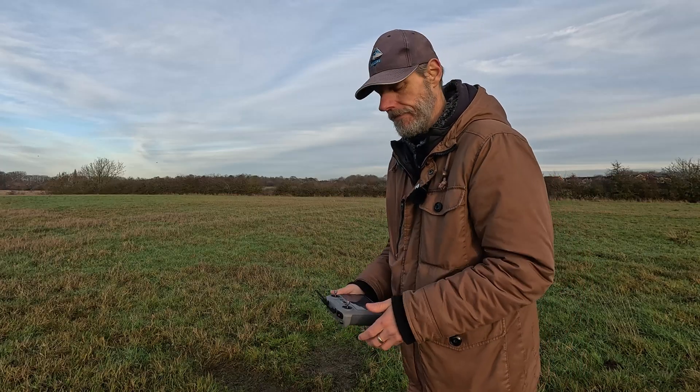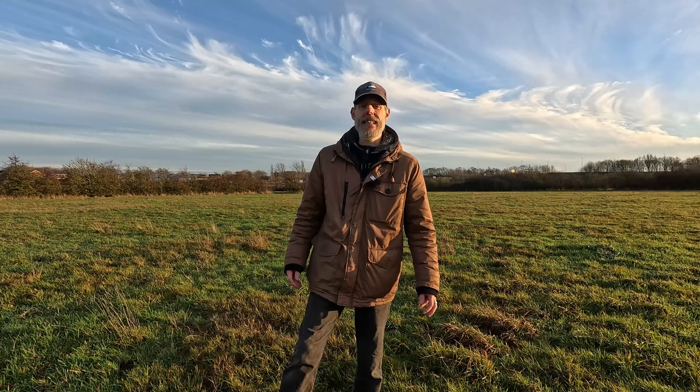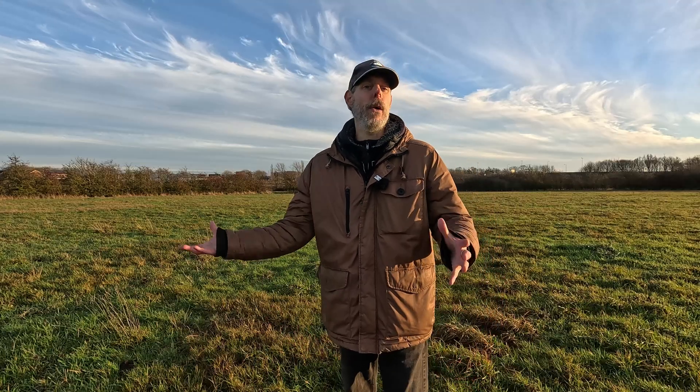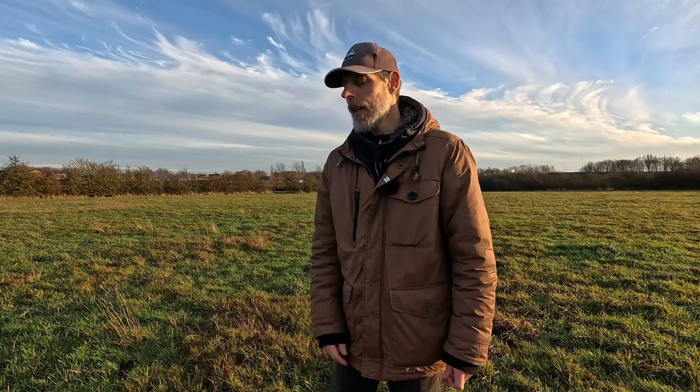That was just a basic example of the return to home. I didn't want to go too far or do anything too adventurous because the trees don't have leaves on and I'm still a bit cautious about the obstacle avoidance and the propellers. I just thought I'd do a very basic one to show you the difference between preset and the Optimal. The Optimal is perfect for someone like me — I can switch it on and know it's going to save battery rather than going 80 meters up like the NEO used to. It goes up as much as it needs to, intelligently sees the trees, comes over, and lands.